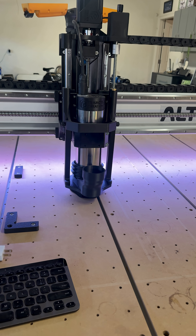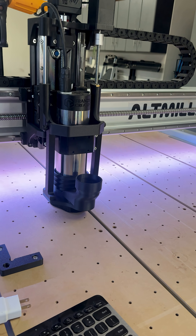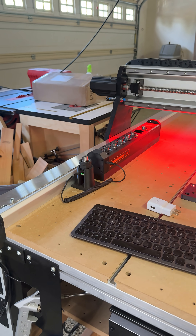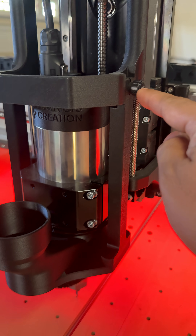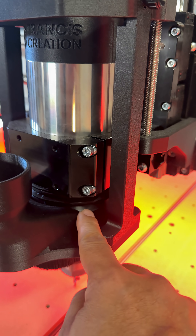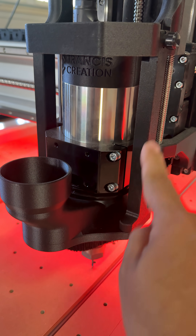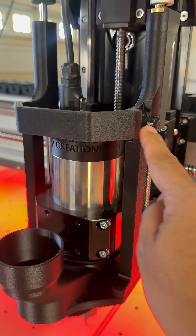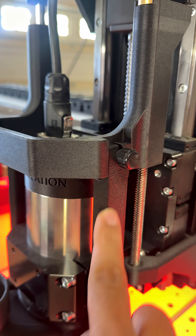If you just press e-stop, this will happen — because when you click e-stop, the controller will turn off the plug. See here, it's super squished. That's the reason I created this dash route, and that's for the case of emergency.